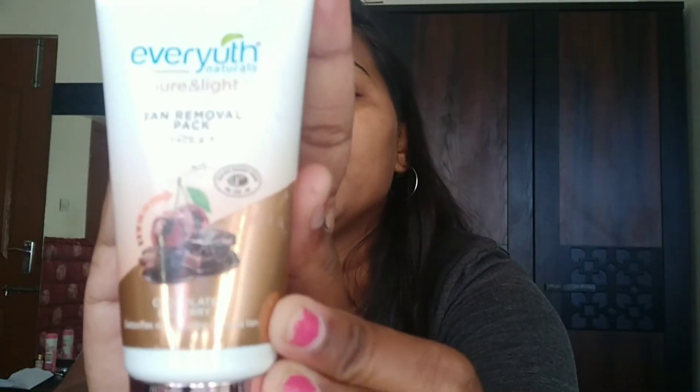For a normal skincare routine we'll use moisturizer, toner, and a face pack. For the tan removal skincare routine, I'm using Evy Youth Pure and Light Tan Removal Pack — this works wonders for me and I've used it for six months. You can also use other tan removal packs like Nature's or Himalaya, but I'm pretty sure Evy Youth will work for every skin type.